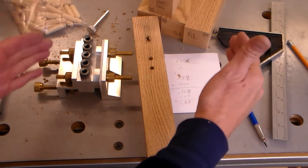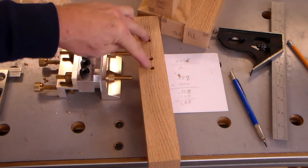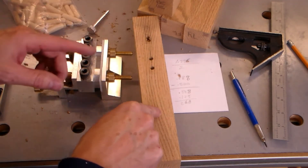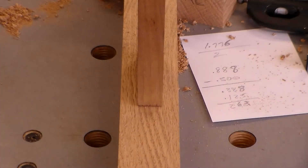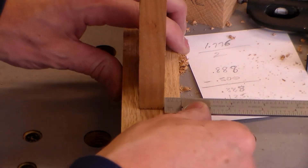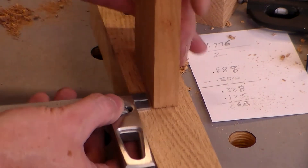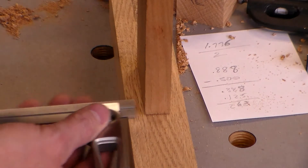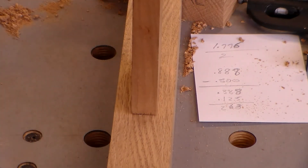I'll start drilling the test holes, then drill holes in the cherry piece I used earlier as a spacer to make sure everything lines up. I can live with a tiny bit of daylight on one side — just a sliver. It looks centered and it looks good, so that's what I'm going to work with. That's how I'm going to fasten my stretchers.